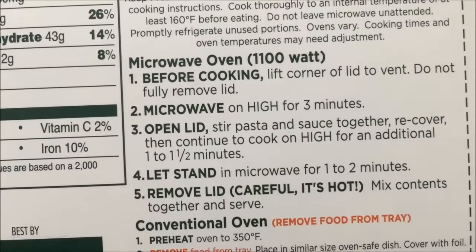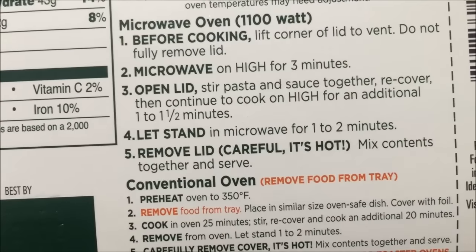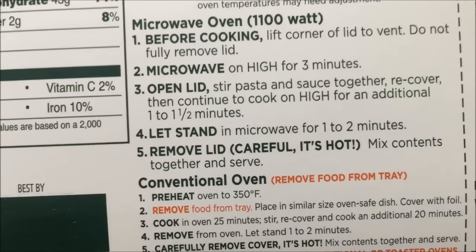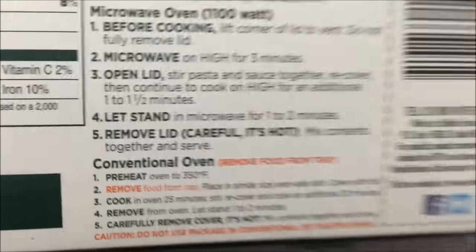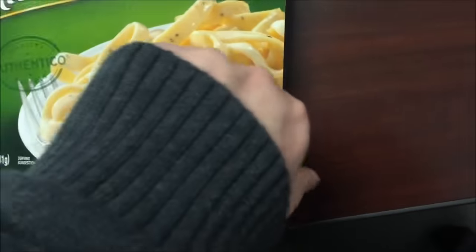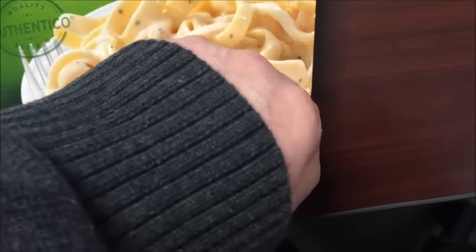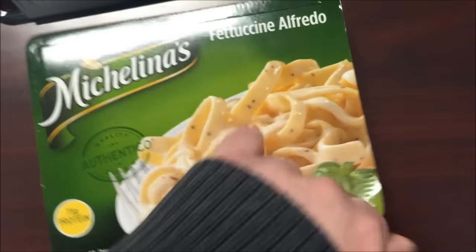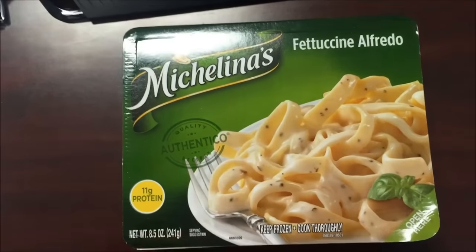So we're going to lift the cover to vent, microwave three minutes, stir them together, recover, and then do a minute to a minute and a half. So I'm going to get this in the microwave — I'll be back.